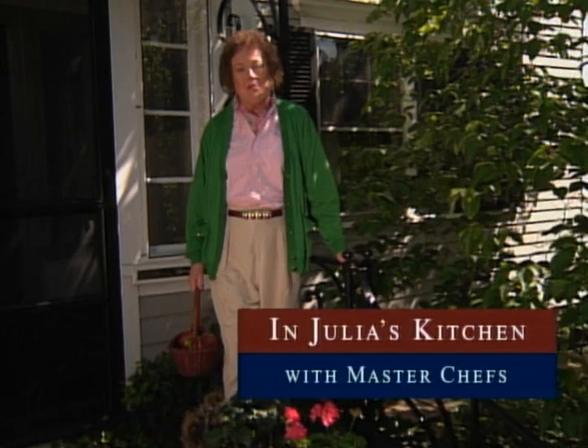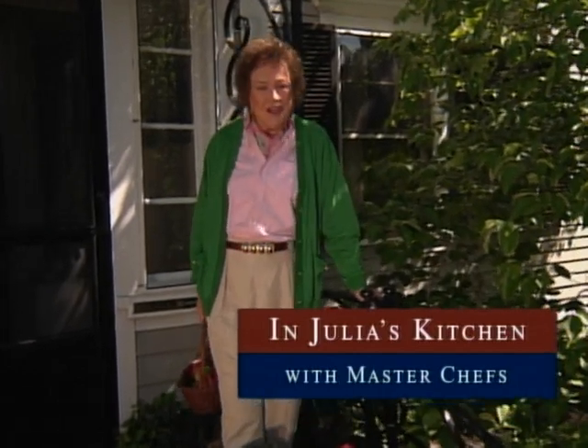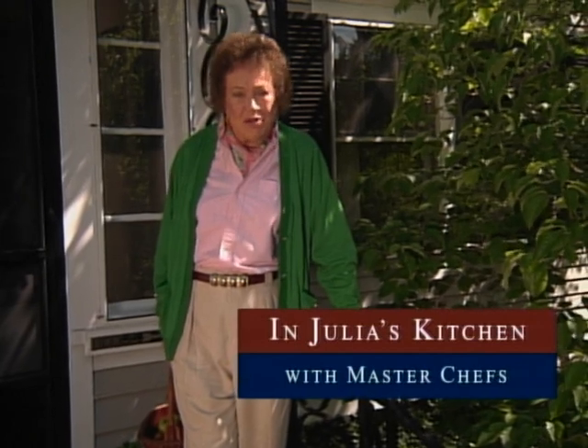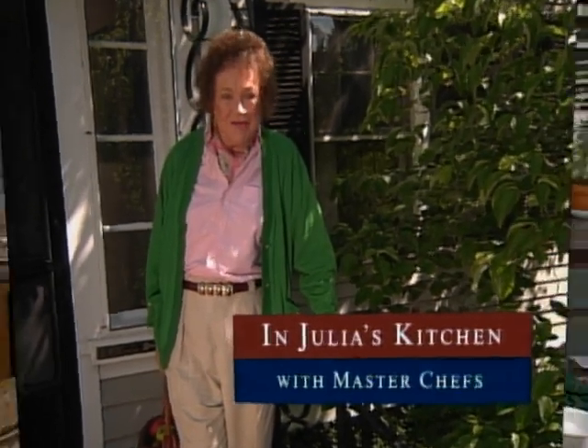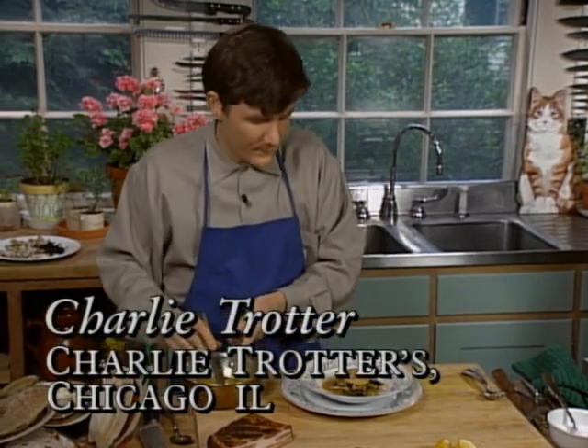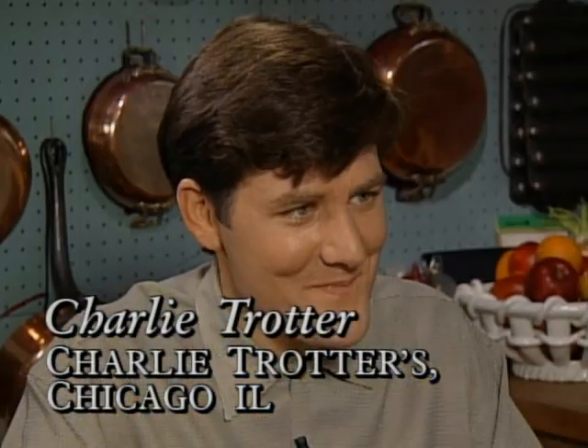I'm Julia Child. Welcome to my house and to my kitchen and to another culinary adventure with one of America's master chefs. Today, our guest chef is Charlie Trotter. He comes to Cambridge from his namesake restaurant in Chicago.